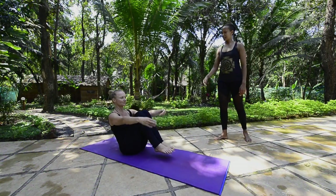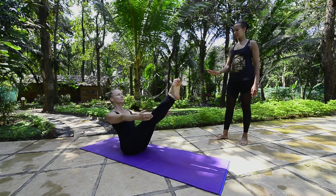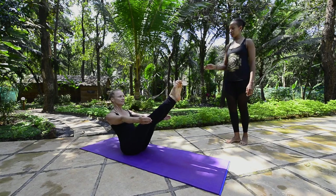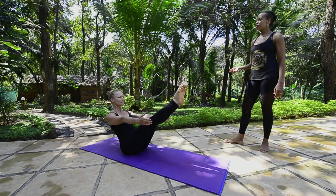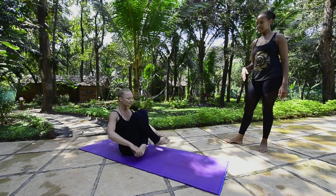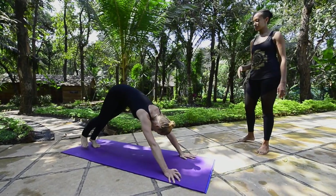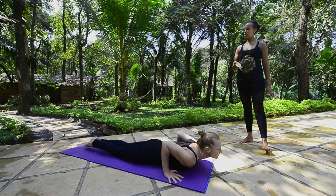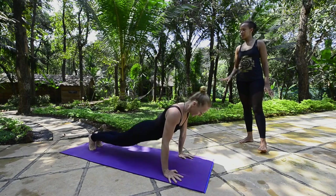Carolina is finishing her last Navasana, the fifth one. She counts one, two, three, four, five, then crosses her legs. Inhale, lifting; exhale, taking it back. She moves through her upward facing dog and downward facing dog.